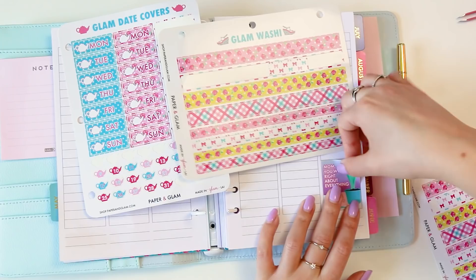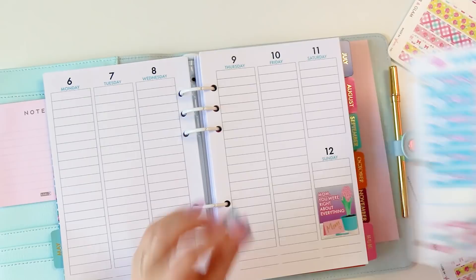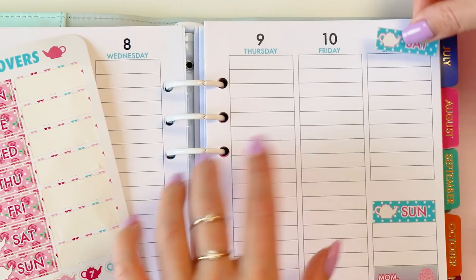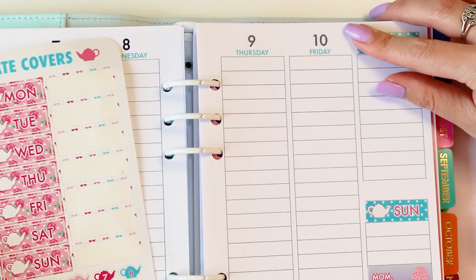Let's see what washi and date covers to use — I think I'm going to use these blue polka dots and maybe the plaid. I think that'd be fun. You actually don't need to take the pages out if you don't want to — it's more when I'm writing that I sometimes like to take them out. How are you guys celebrating Mother's Day? I would love your ideas. I'm not sure I'm going to be with Glam Mom because she's actually going to be in Vegas the week before.